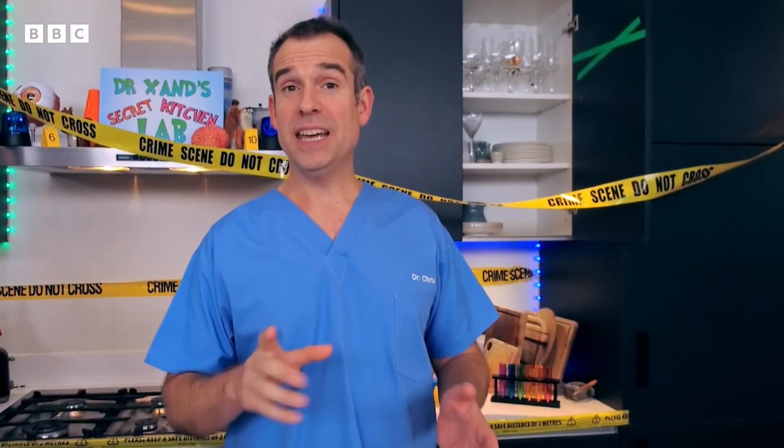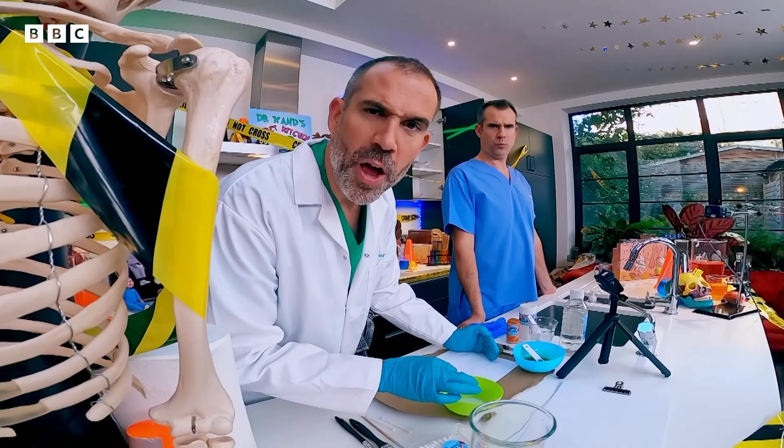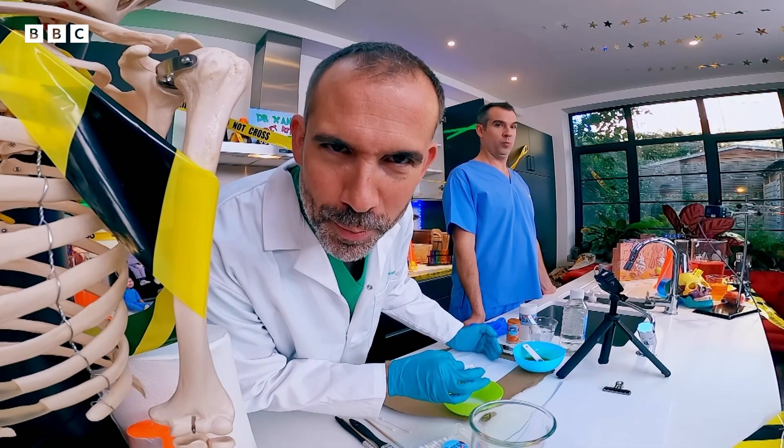Now dip a cotton bud into bowl one — the bicarbonate of soda — and write your secret message on the paper. It wouldn't be a secret message if I told you what it was going to say, would it? I've figured out who the culprit is and I'm writing their name on the piece of paper.